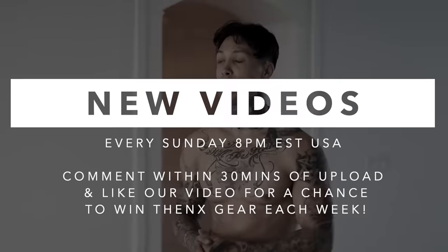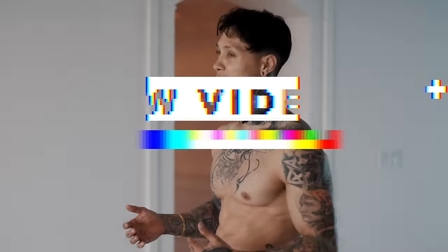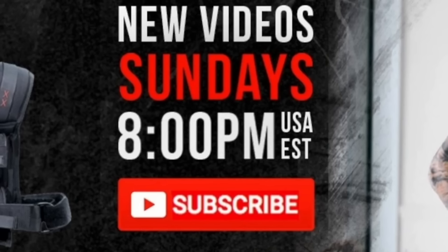If you enjoyed the video, please smash that like button — we really appreciate it, and it helps YouTube share our videos to more people. If you comment down below within 30 minutes of any upload, you're always gonna have a chance to win Thenx gear. Hit the subscribe button with bell notifications on right now so that you never miss a new video. We post every single Sunday, 8 p.m. USA Eastern time.